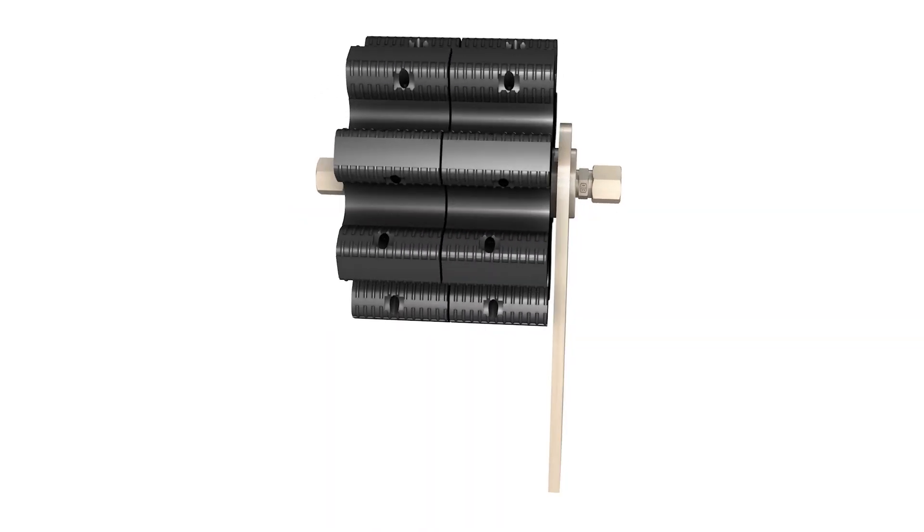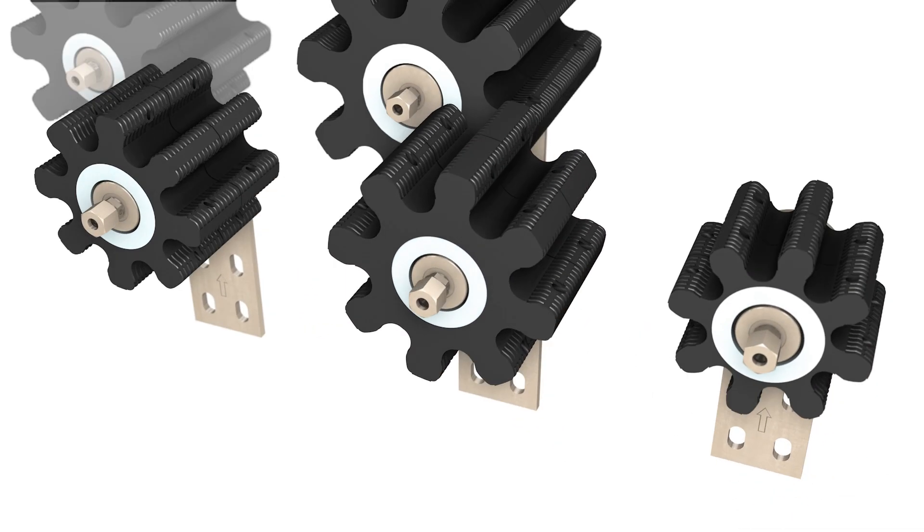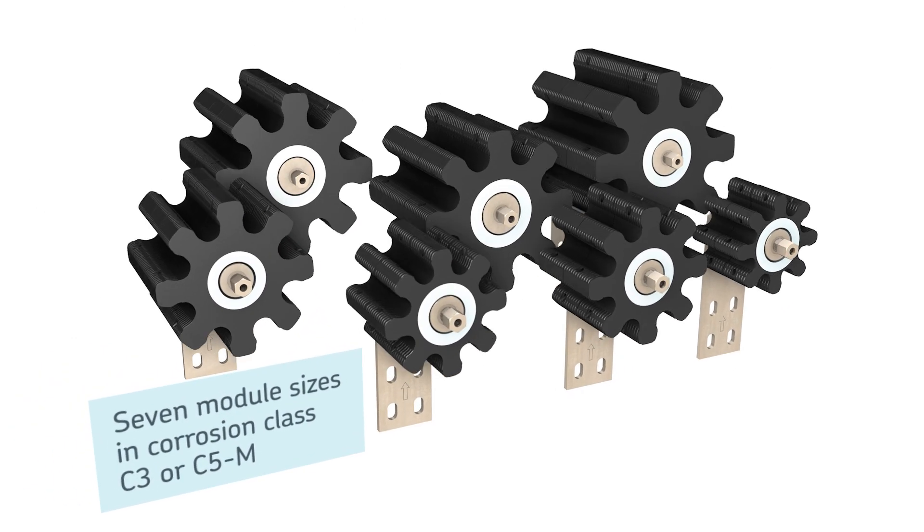The new lubrication pinions LP2 are available in seven different module sizes with various widths and inlet fittings, as well as in corrosion class C3 or C5M.